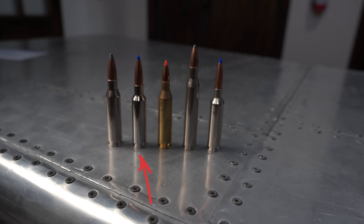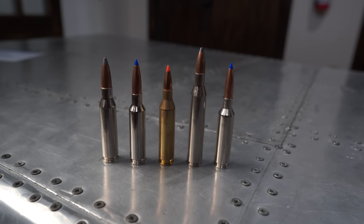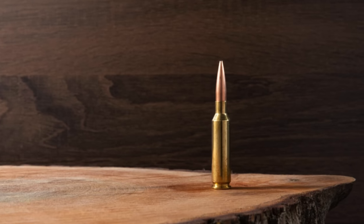The second pick is the 6.5 Creedmoor. Love it or hate it, it would be difficult to argue that it's a bad choice for deer — it's a perfect choice. It's ubiquitous; virtually every rifle model is chambered in it. Ammo availability is coming back online. It's light in recoil, relatively inexpensive, and easy to find everywhere. That makes it a great choice for a new or experienced hunter.